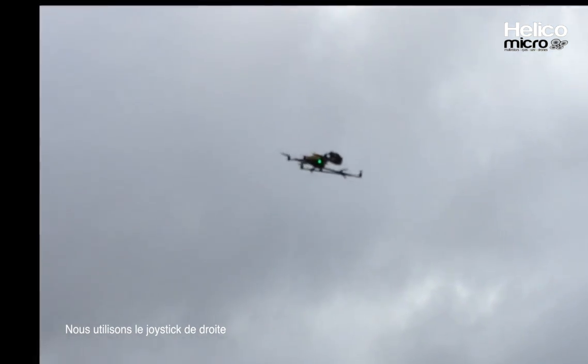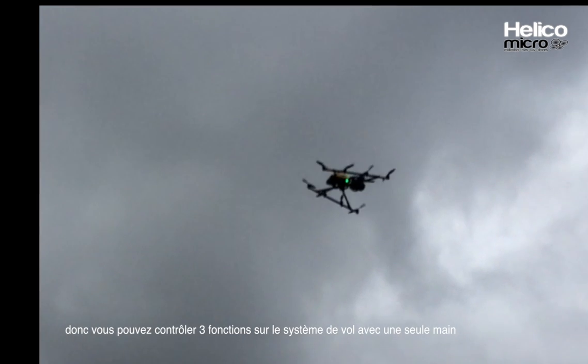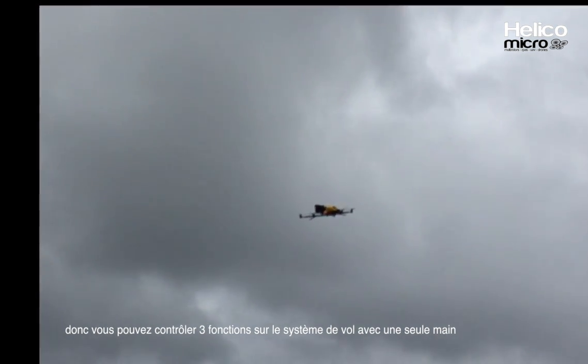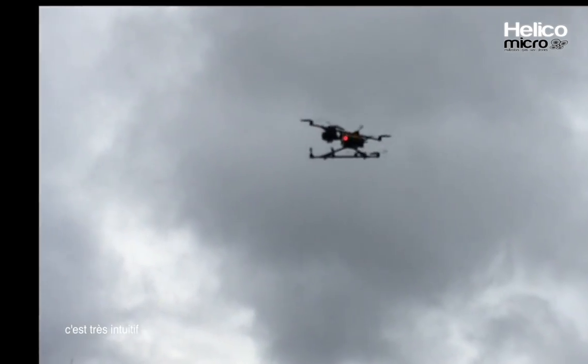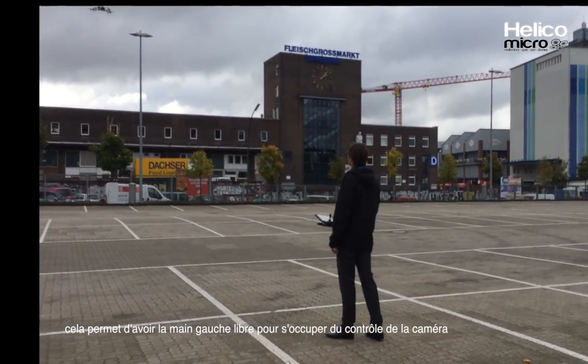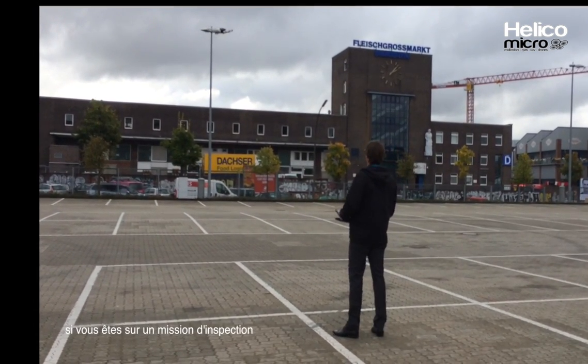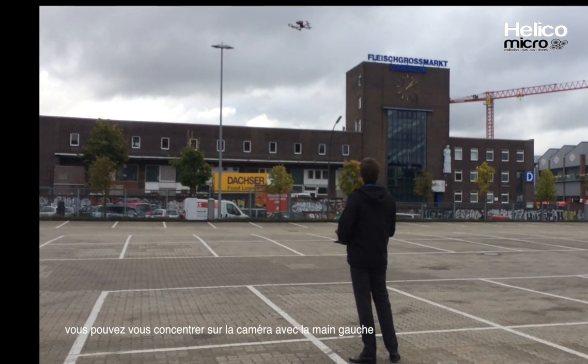We have the right control stick, which also controls turning, so you can control three functions on the flight system with just one hand — it's very intuitive. With the left hand, you have three axes for camera control, so if you do an inspection job you can actually focus with your left hand on the camera and with your right hand on flight.